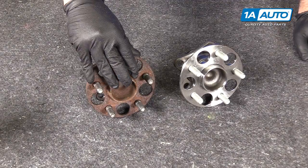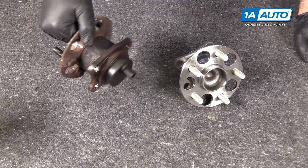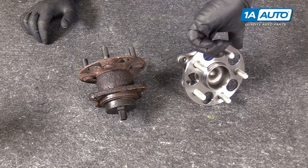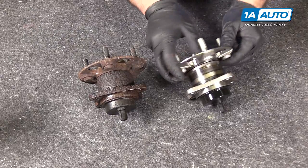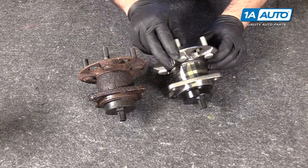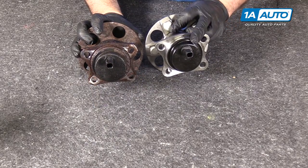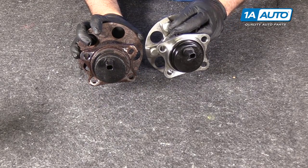Here is our original hub and bearing assembly we pulled from our vehicle. It has an integrated speed sensor for the ABS. This is the brand new one from 1A Auto — same exact style, same setup, same style mounting holes, same style connector, and integrated ABS wheel speed sensor. This will work great and fit great in your vehicle.